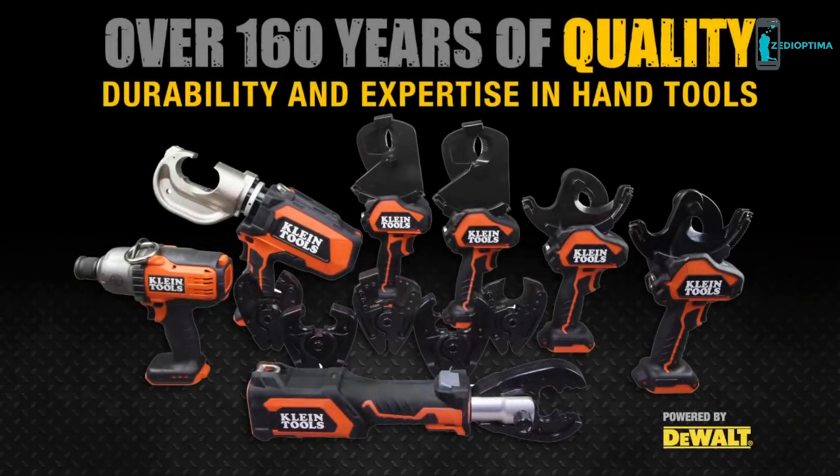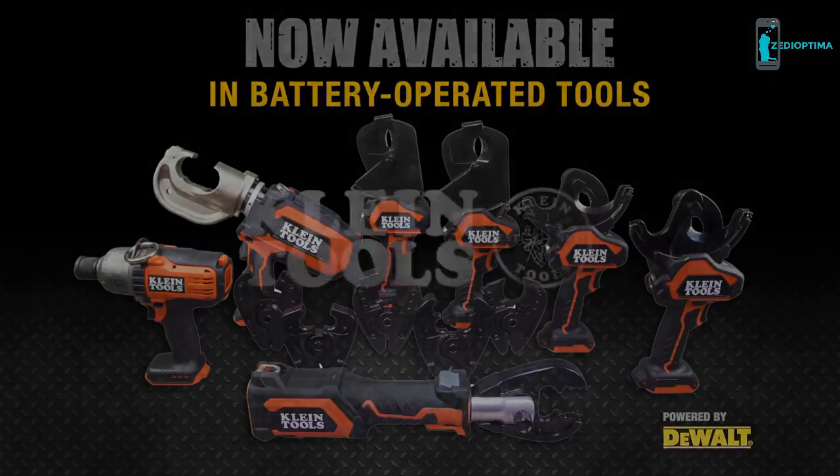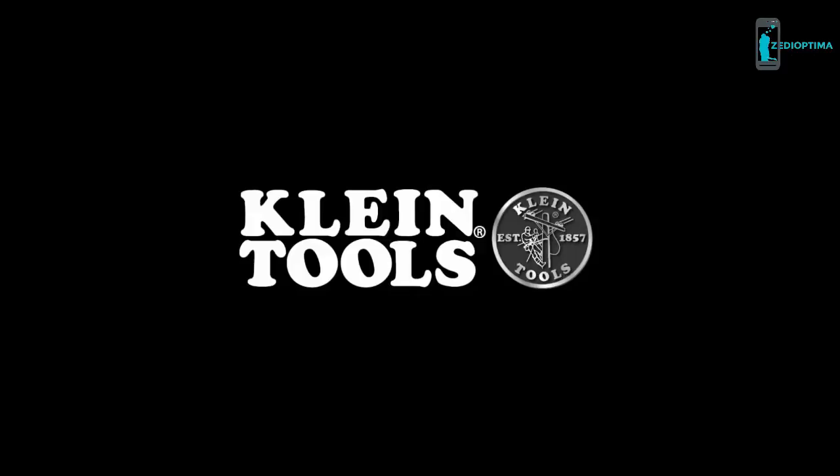Quality, durable, battery-operated tools, all with the performance and reliability professionals expect from Klein. Klein Tools, for the professional lineman since 1857.